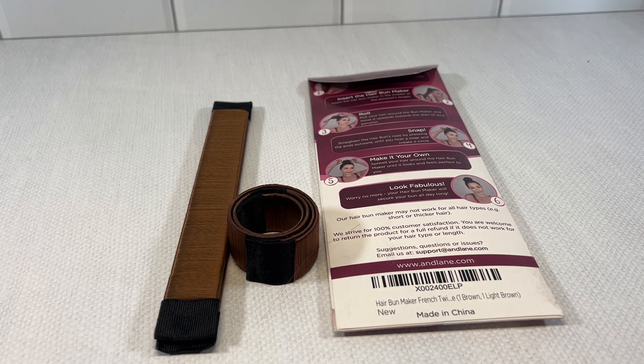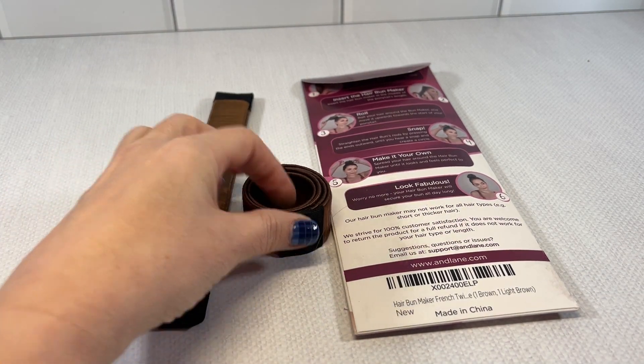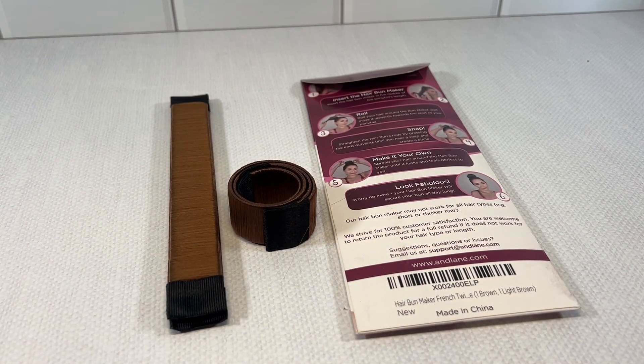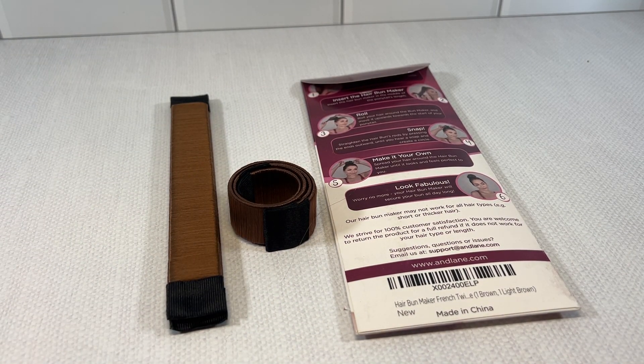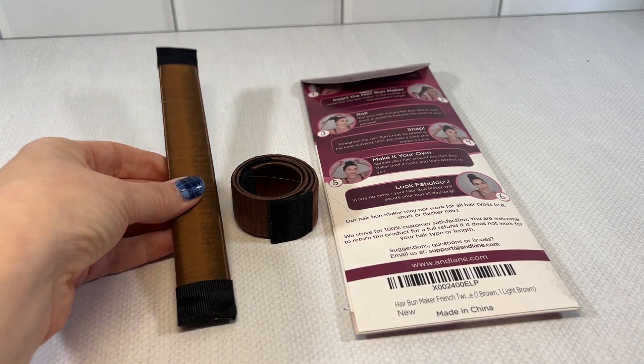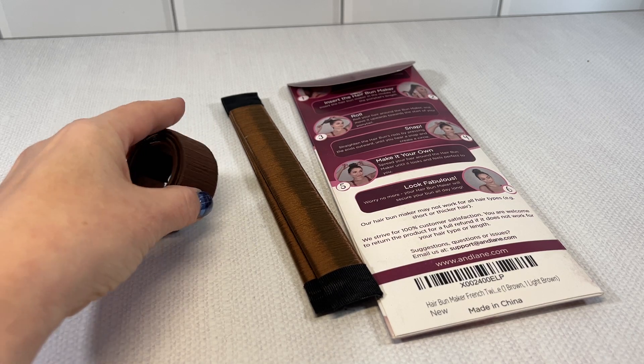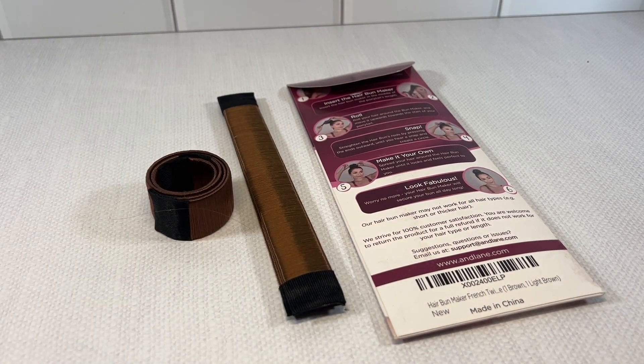Once it is snapped in place, you do have to spread the hair around the maker until it looks perfect and pretty. A 12 or 13 year old can do this themselves, and if you need it more perfect, I do it for them. But this product can definitely be used by teens and preteens for a very quick and simple bun.